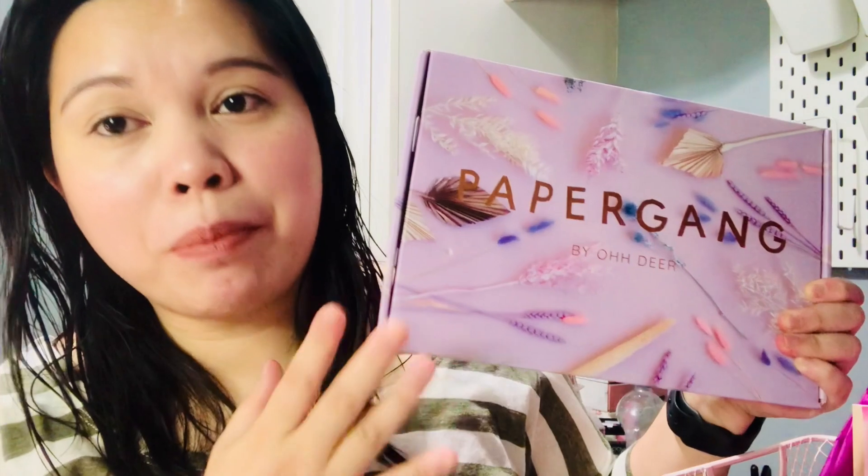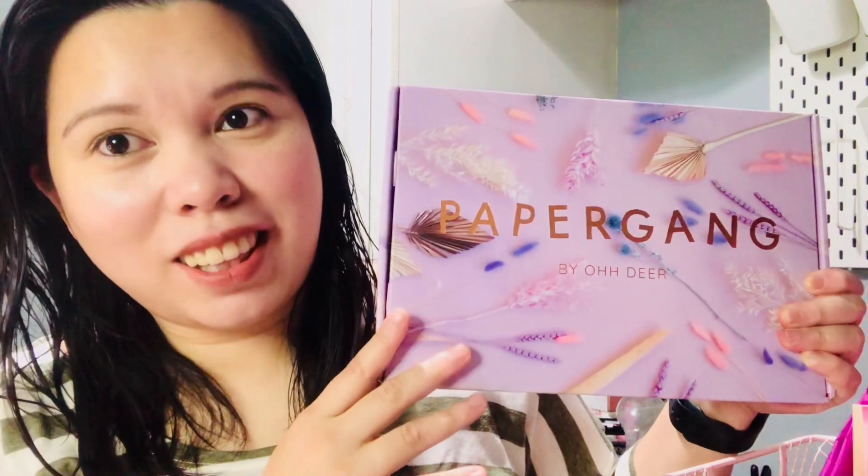Today we're unboxing a subscription box — this is not a beauty subscription box but a stationery subscription box. This is the February box and I'm really excited to see what's inside. I didn't see any spoilers so I'm really, really excited. I really enjoyed receiving this box last month so I decided to continue with the subscription.